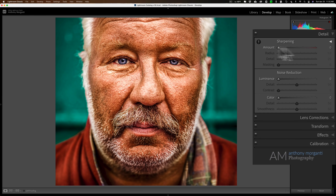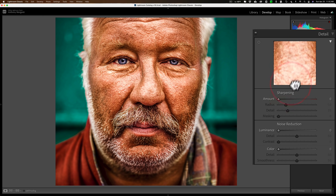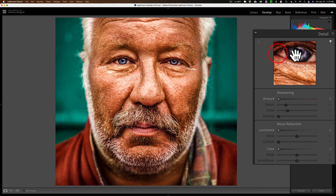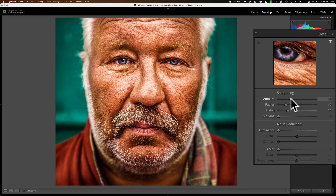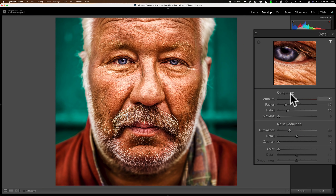Finally, jump down to detail. You may want to zoom in or use the loupe and drag it to an area where you want it really sharp, then move the sharpening amount slider to the right. If you have noise in the image, you can zoom right in and remove noise as needed.